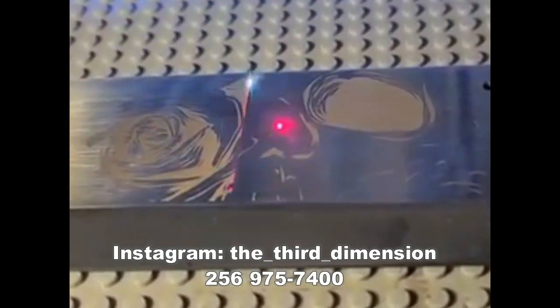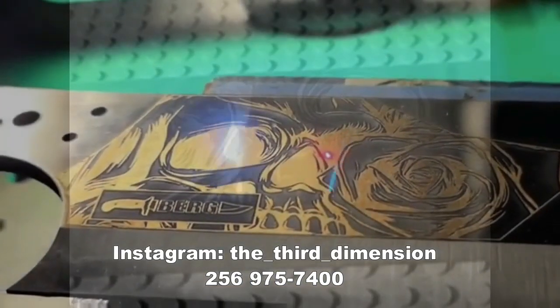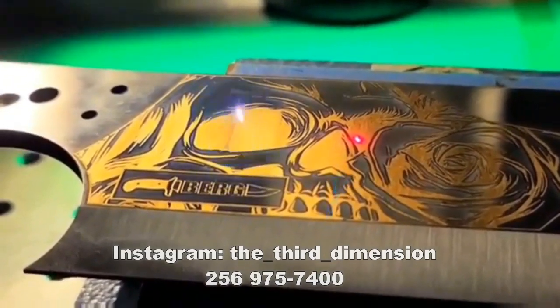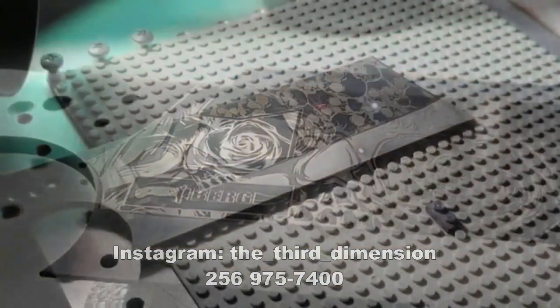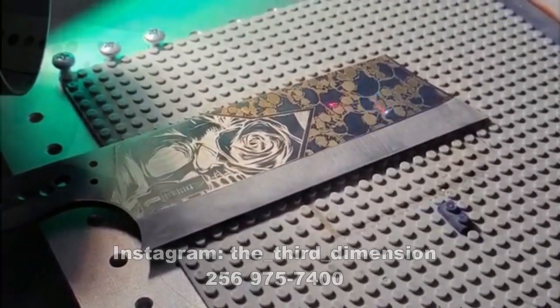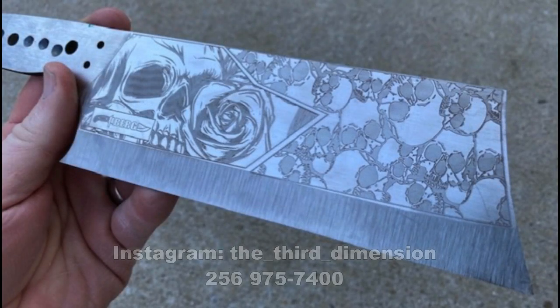I ran out of time on the first video and had to break this into two parts. On part two, we're going to pick up where part one left off. The blade has been etched and returned to me, and we're going to start finishing that blade and working on the segmented scales.